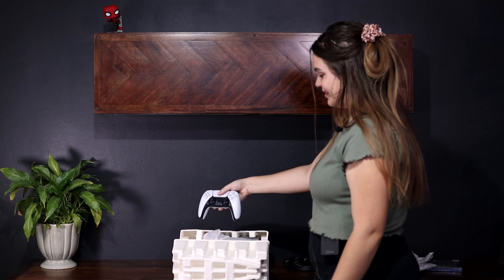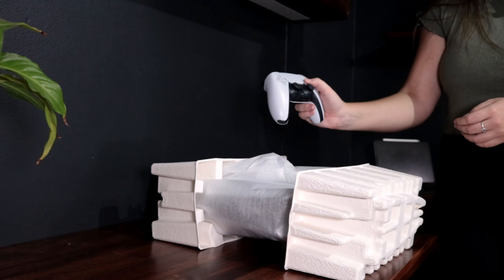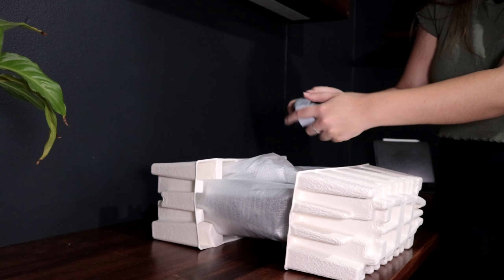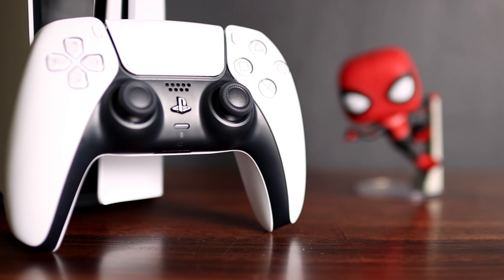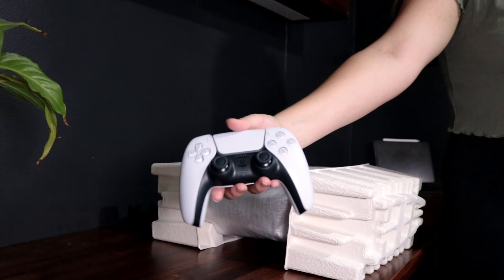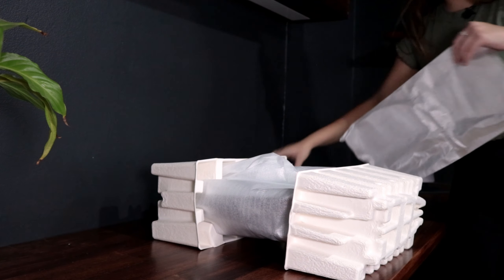Now we have the PlayStation 5 controller — the DualSense. These are everywhere, you can easily get them online, but it feels very nice. It's way better than the PS4 controller — you can expect that. It's very clean and sleek, and you have your USB-C port there at the back. I really like the design. But now let's actually get to the most exciting part, which is the PlayStation itself.